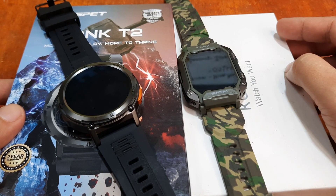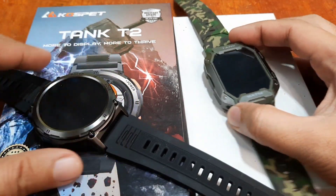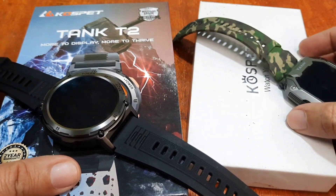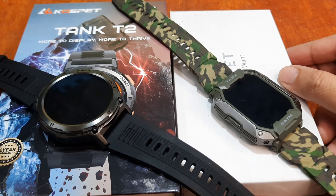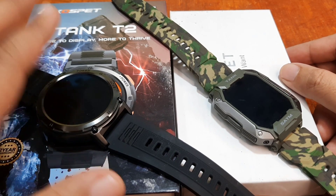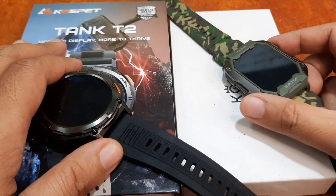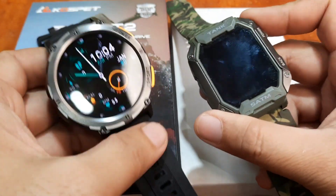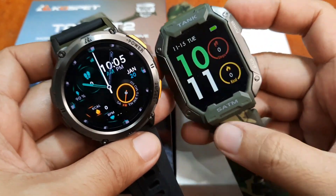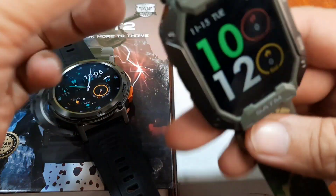Good day, this is smartwatchspecifications.com, the premier site for smartwatch specs and news. We have here two of the most popular rugged outdoor smartwatches from Cospet: the Cospet Tank T2 and the Cospet Tank M1. As you can see, these are outdoor rugged smartwatches.